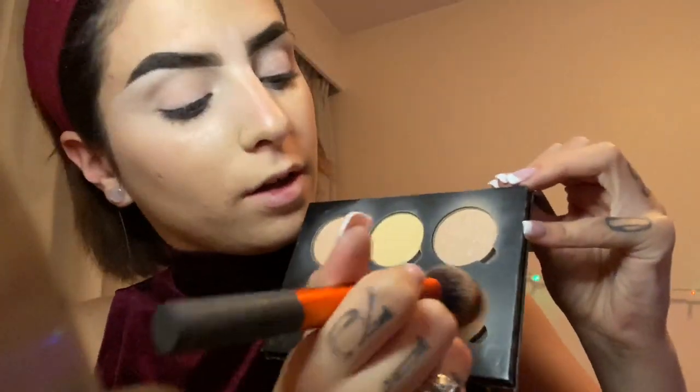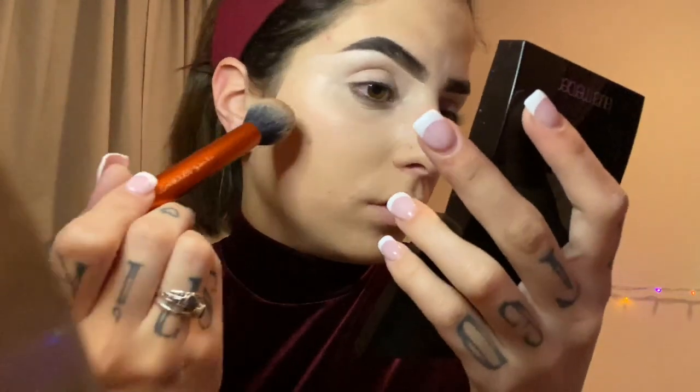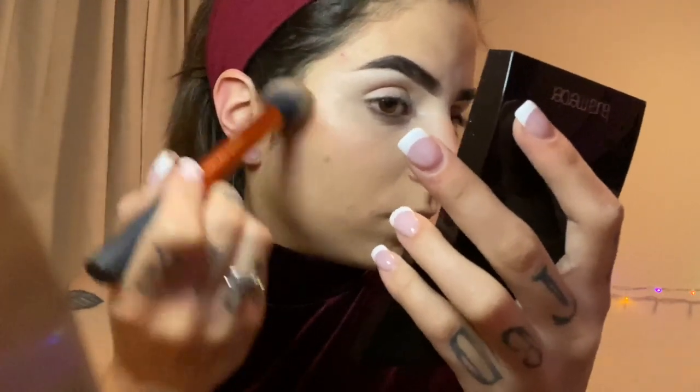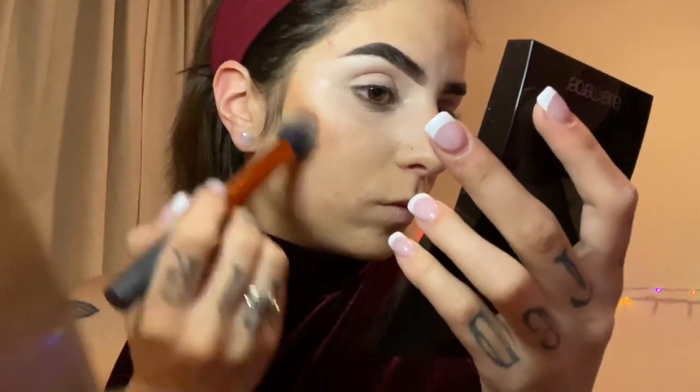Using the Anastasia contour kit — my really old contour kit — we're gonna go with the darkest shade. You'll have a palette and we're gonna do a fairly exaggerated contour, placing it a little bit higher up than you normally would, to kind of create the triangle around your face.